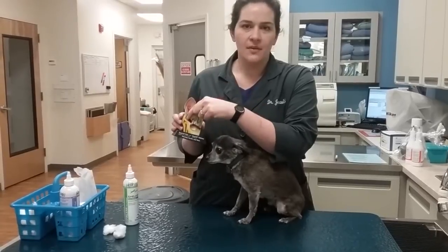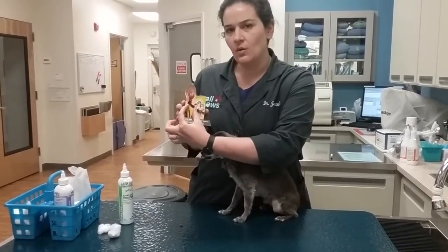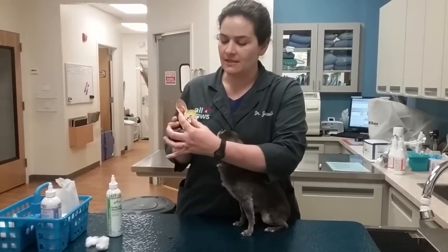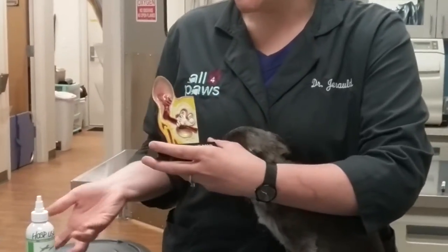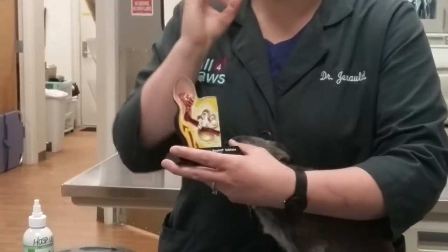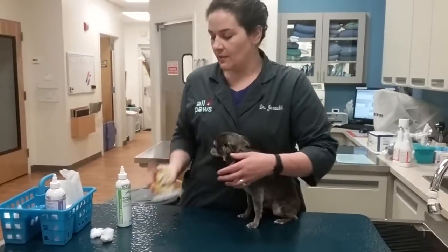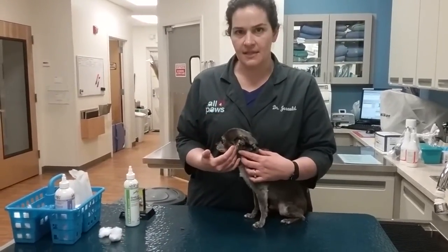Even if you stuck a Q-tip all the way into the ear — which I wouldn't recommend — you still would be missing this whole horizontal section of ear canal where infections can smolder, and we frequently see infections there. A better option is to gently fill the ear canal with the cleaning fluid, massage it to help release debris and wax, and then let them shake it out. That way you're not going to traumatize anything, but you're going to clean all the way down to the eardrum.